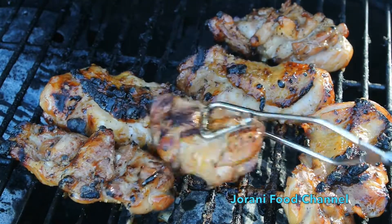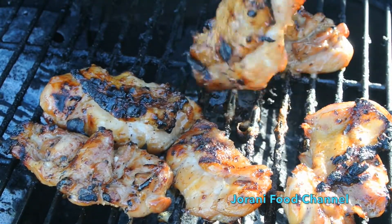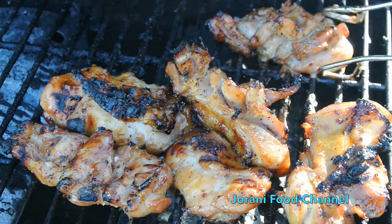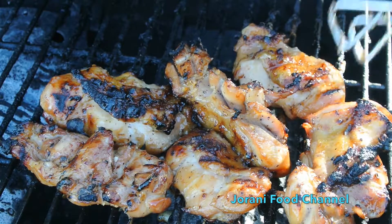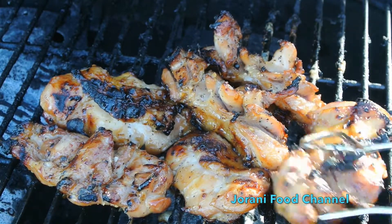What I do is make sure the sides cook too, so I turn the chicken a little bit to the side to make sure that part cooks as well. We're almost done, guys.